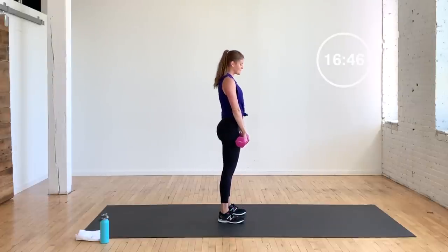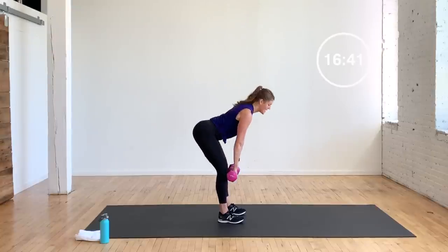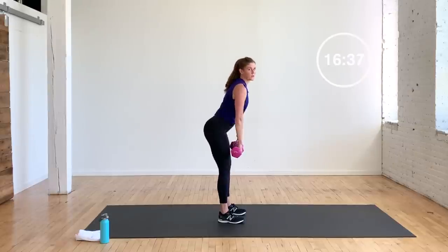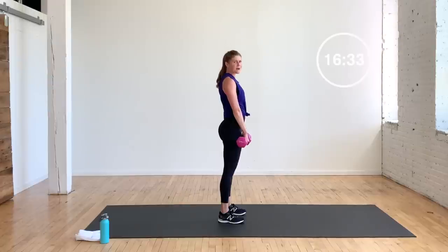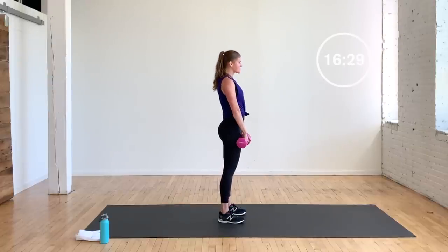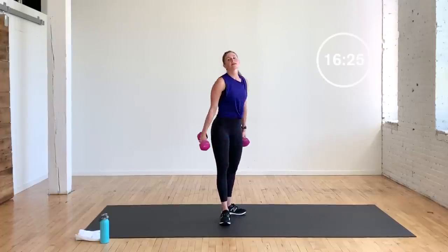That's 11 — come on, yes you can. Stay with me. If I had heavy dumbbells right now, I would go for them — maybe even 20s. You want to go heavy here; keep the weights tight to the body, crush those oranges in your armpits. That's 14 — two more. That's 15. Last one — push those hips back, stand up, squeeze. 16 — nice work.